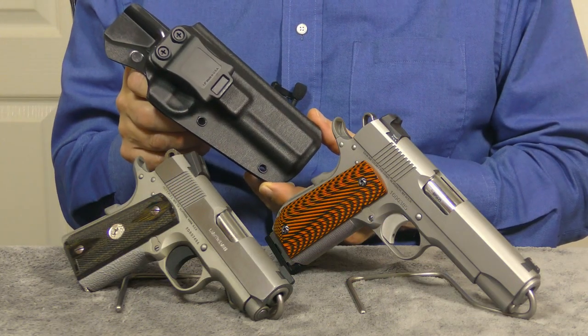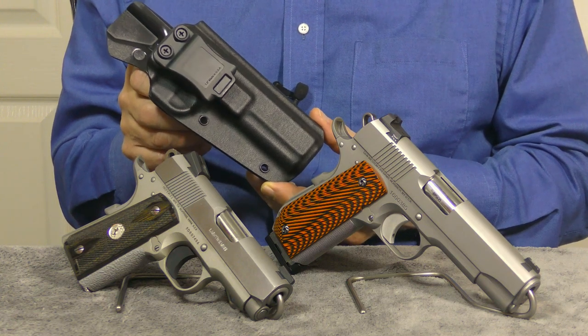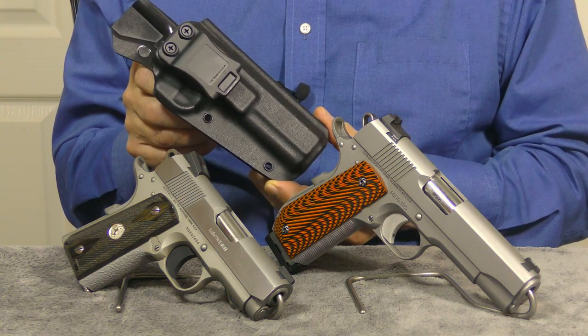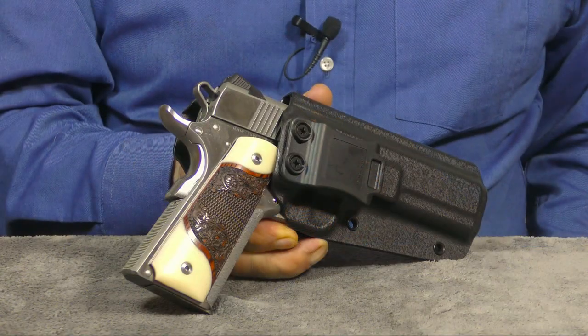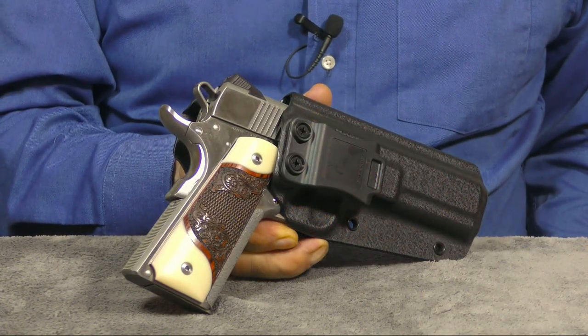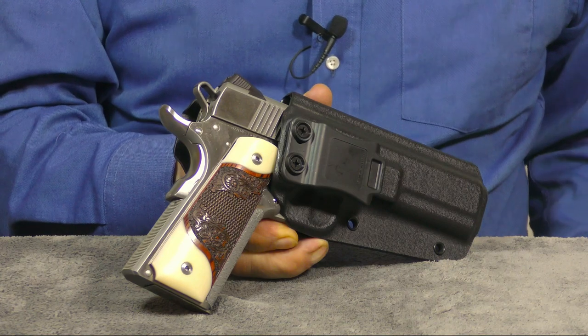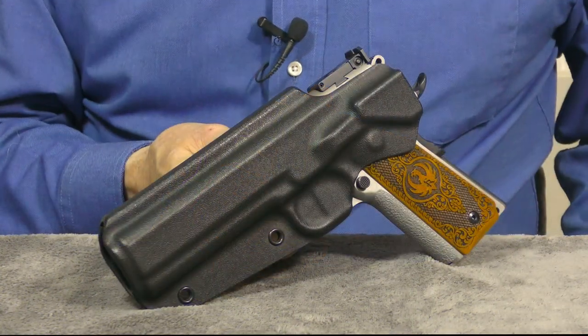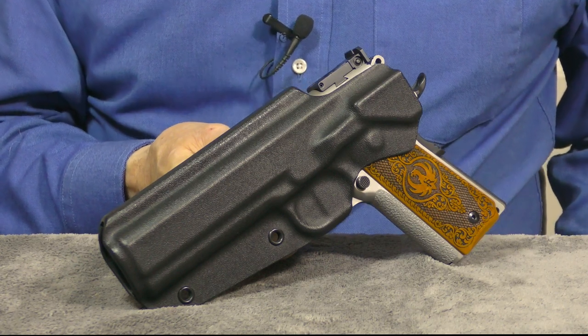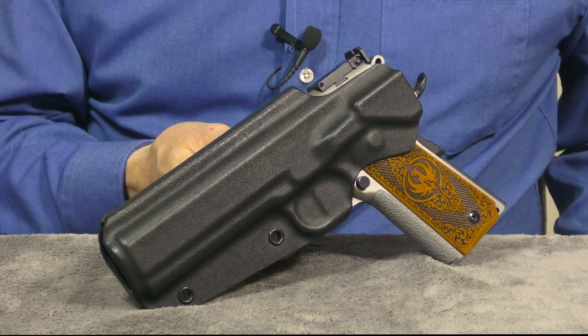If it works out as well as I think it's going to, I'll likely order one for my Dan Wesson Valor V-Bob and another one for my officer-sized Colt Defender. Seeing that these are my initial impressions on this Armor Guard holster, I'll do a follow-up review after I've carried it for a while.